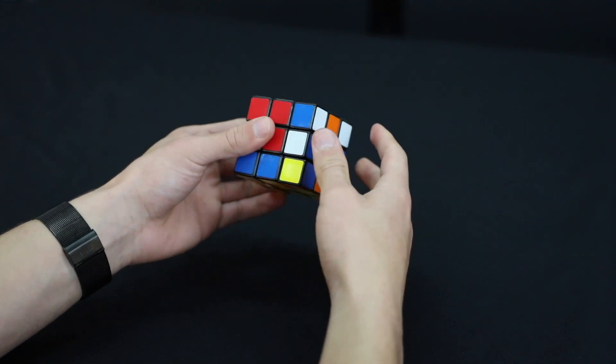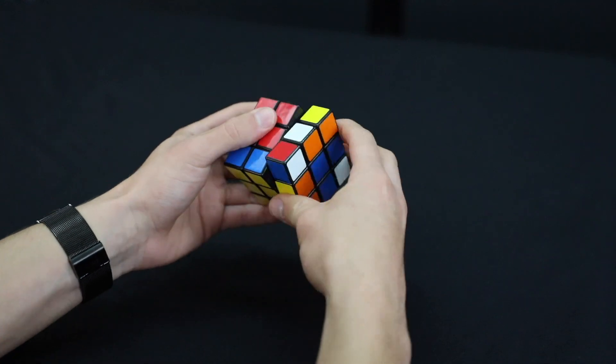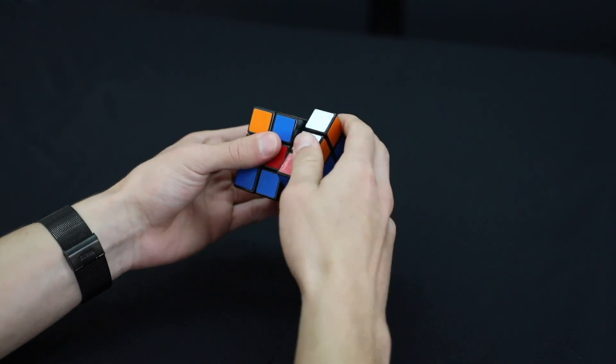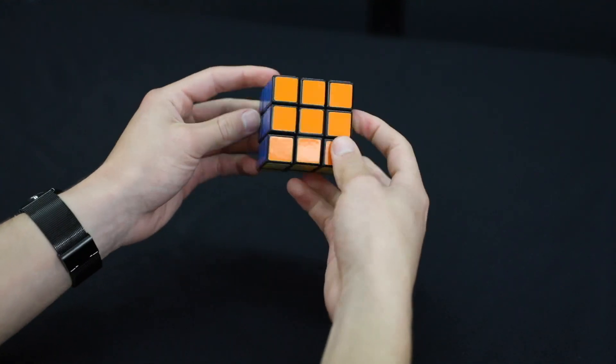Put that last corner in our spot and do the right-handed algorithm — out, up, in, down — repeating as needed. And now your cube is solved!